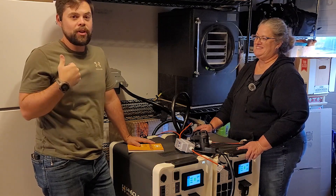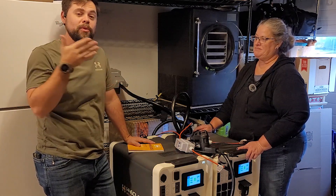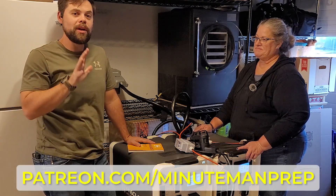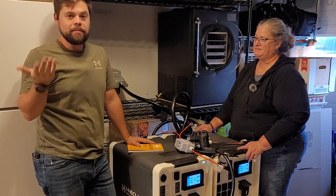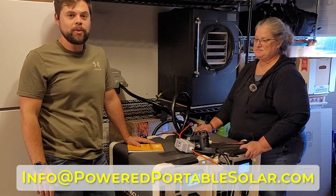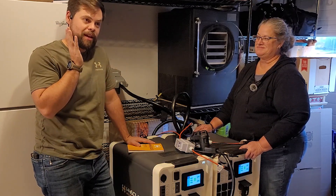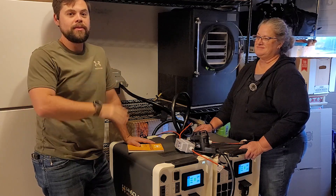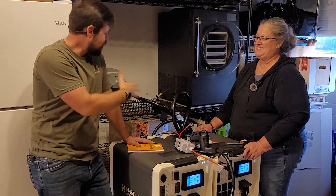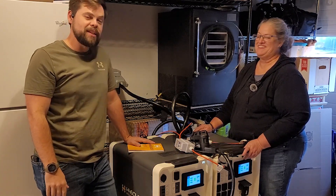If you appreciate this content, smash the like button. Advertising has been turned off on this channel to make videos easier to watch. You can support at patreon.com/minutemanprep for special content and direct help. For questions, email info@poweredportablesolar.com. Ordering kits from poweredportablesolar.com also gets you discounts, extra customer service, lifetime support, and free accessories. Be prepared — this system is easy to set up and can power your whole house at the push of a button.